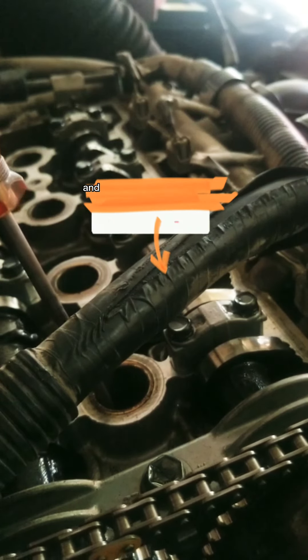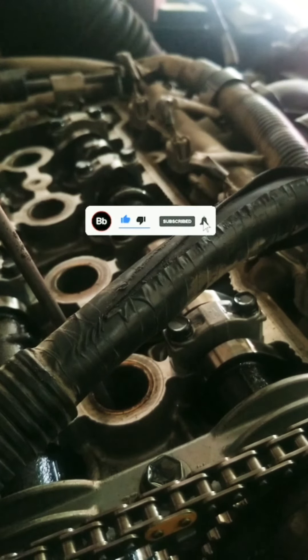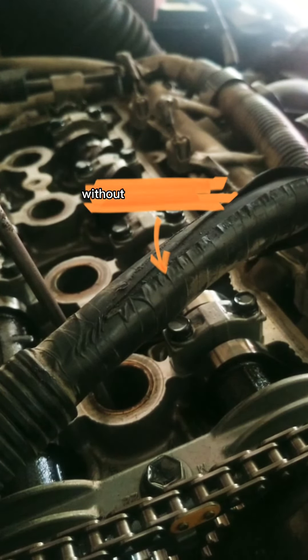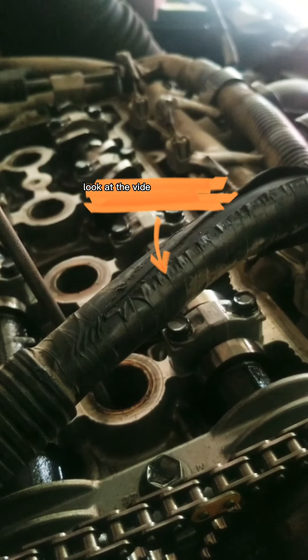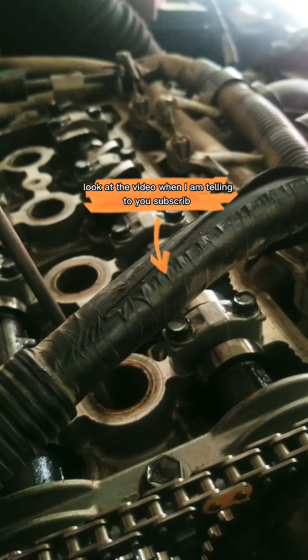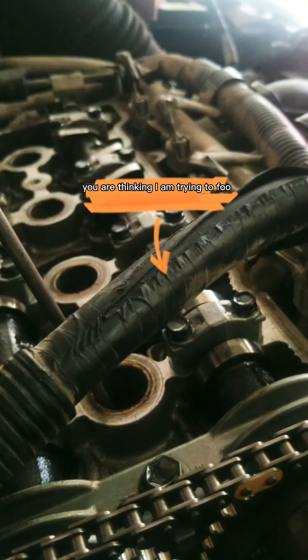See how to set up the timing combustion for the cranking position so the car starts without hard starting. Look at the video — subscribe. Maybe you are thinking I am trying to fool you.